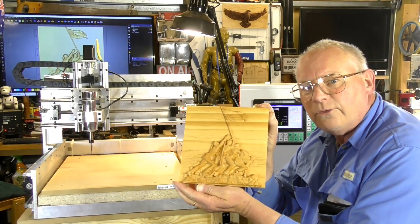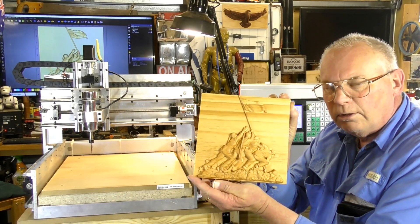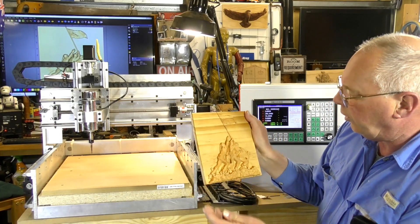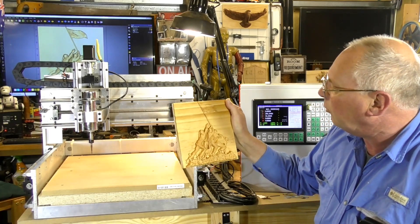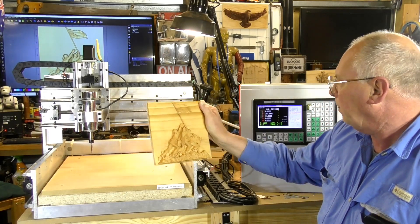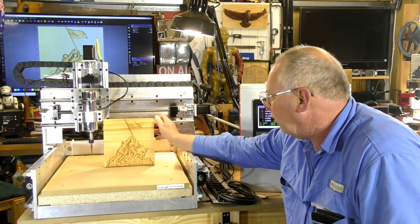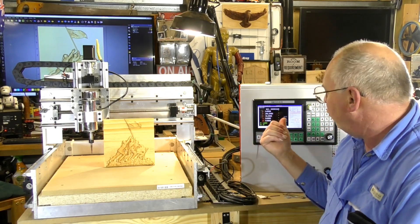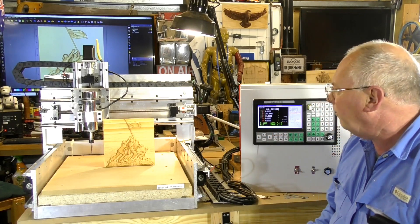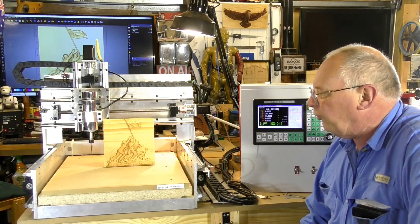That is a top quality, beautiful 3D relief. It's a well-known scene from the Second World War, and the MIDI CNC router did that perfectly in conjunction with the SMC controller. Very pleased with the MIDI CNC router.